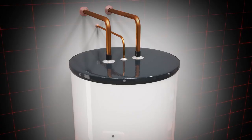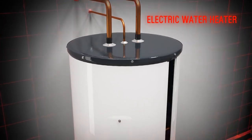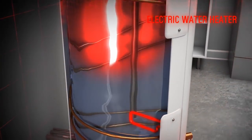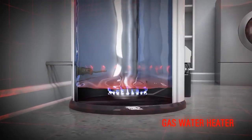Here's how a conventional water heater works. The tank is filled with cold water through the dip tube from your home's water supply lines. The water is then heated by a burner or heating element, which stays on until the water reaches the temperature set by your thermostat.